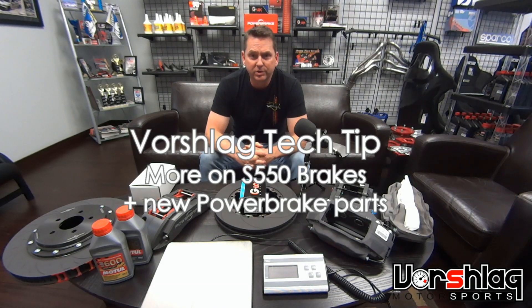Hey guys, another quick tech tip video from Borschlag. It is May 2nd, 2018. Thanks for tuning in.